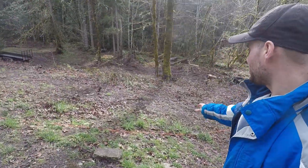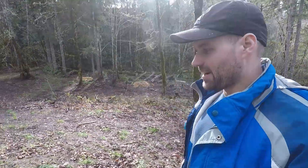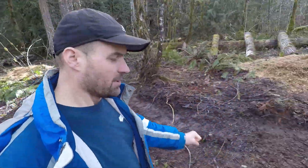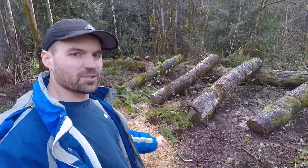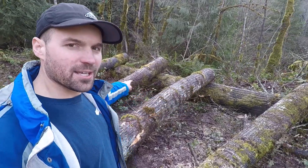I'll take you over to the mushroom area and give you an update. Those huge logs down there have been inoculated — I'll take you for a closer look. Our friend Steven had come over and knocked down a couple of cottonwood trees, one of them being a really huge one, and that's what you see here.